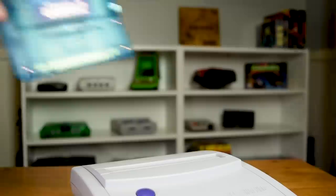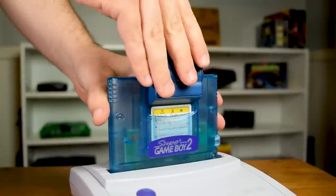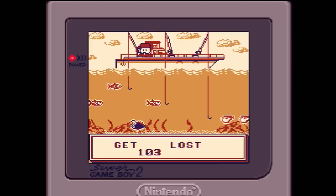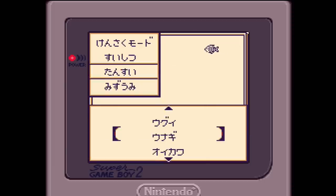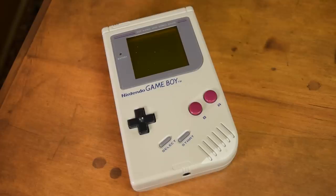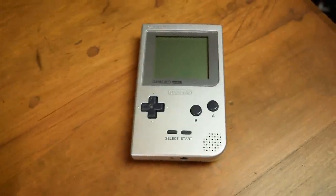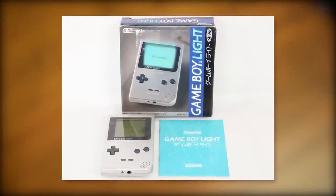The Pocket Sonar is surprisingly compatible with the Super Game Boy and Game Boy Player. However, the sonar portion does not work — you can only access the fish encyclopedia and the minigame. Also, the Pocket Sonar won't work on the Game Boy Color or Game Boy Advance, only on the Game Boy, Game Boy Pocket, and Game Boy Lite, which sadly never came out in North America or Europe.